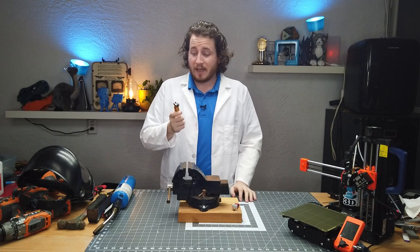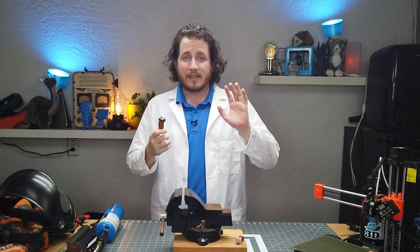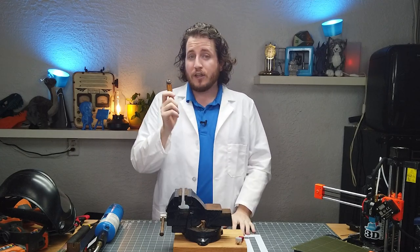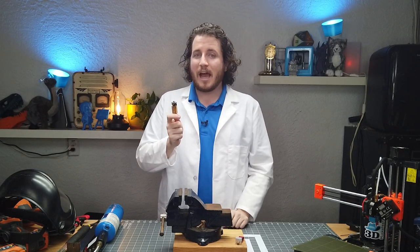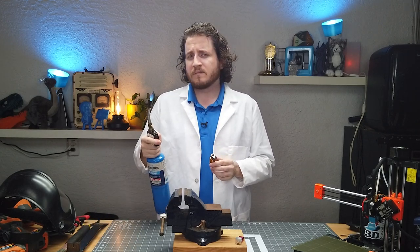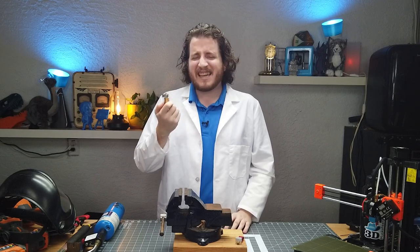You messed up and you know you messed up and you're here because you messed up. Hi, my name's Grant and even though this isn't my mess up, I have done this before. You have stripped a nozzle inside of a heat block and you need to get it out — and it's not coming out by traditional means. So we've got some less traditional means. Let's get into this.